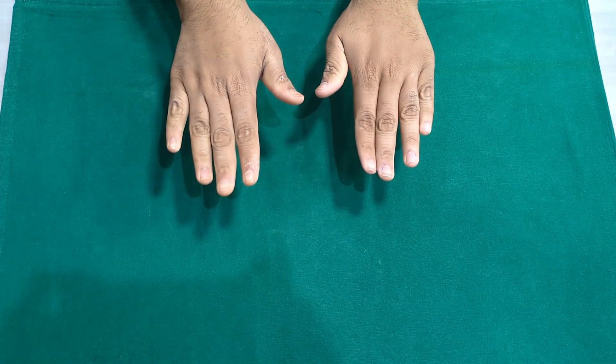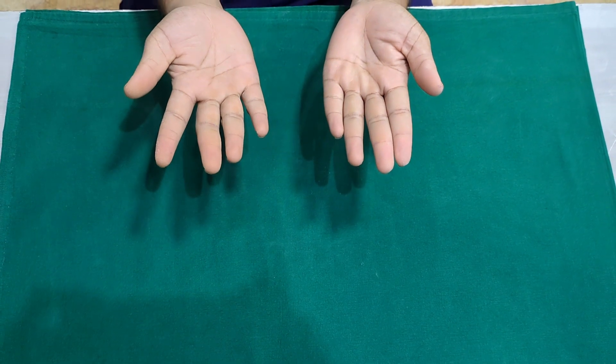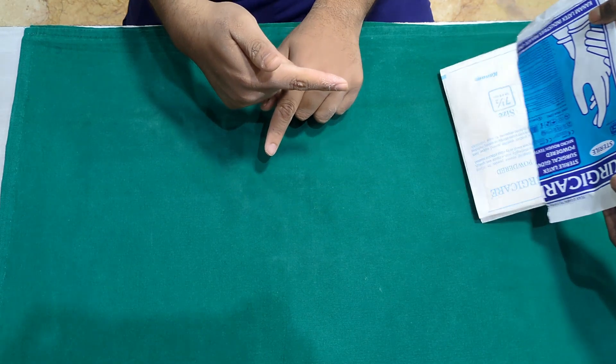Make sure your hands are properly washed and sanitized. Dry your hands before putting on the sterile gloves. Tear the package and slide the second package out onto the cloth.